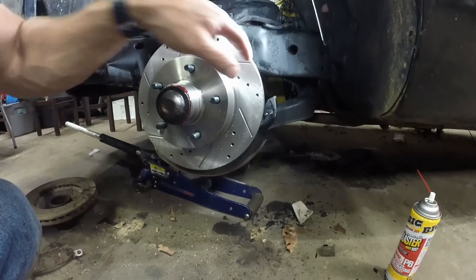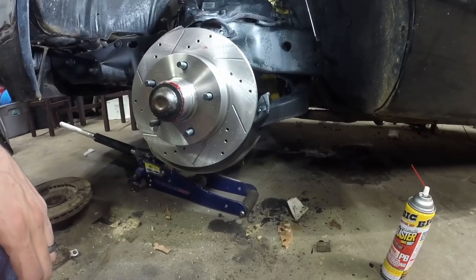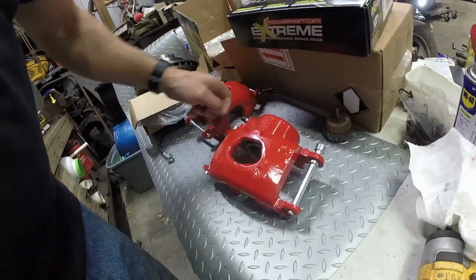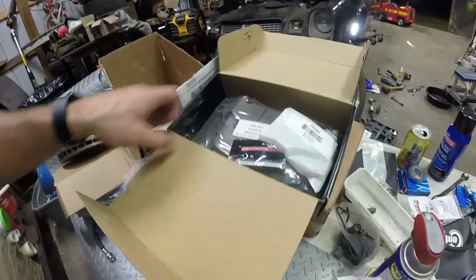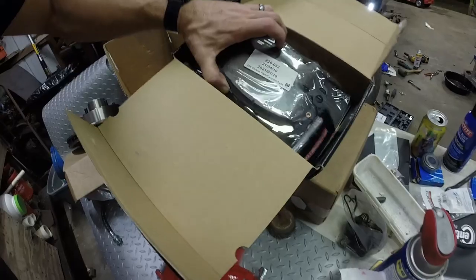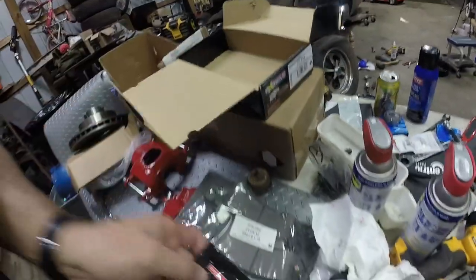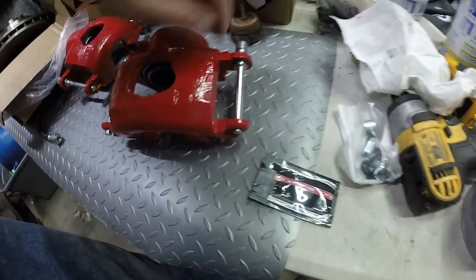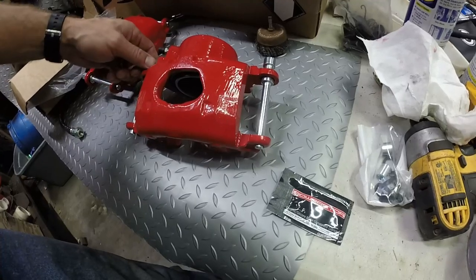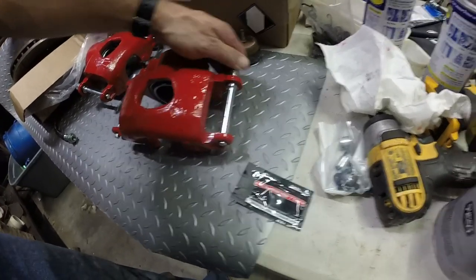I'm going to pop this back on and then we're going to get the caliper on and replace that line. If there's one thing I hate on cars, it's bearing grease - I cannot stand it. Everybody else hates gear oil; I hate bearing grease. It gets stuck in my skin and I can never get it out. Getting down here to the new calipers, we're going to break open this box of pads. New hardware, new pads, new pad grease. I'm going to pull these pads out, loosen these up, and put the pads in, then tighten these back down once we secure it into the car. These hold the pads and the caliper in place.